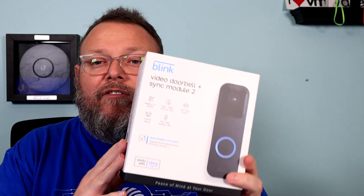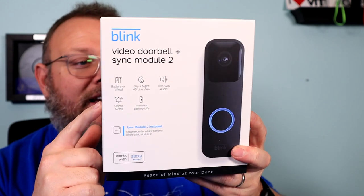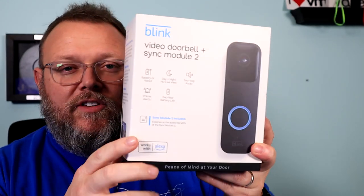What I'm going to talk about tonight — I haven't even had this out of the box. I literally just took the plastic off of it. I paid for this myself. You're seeing this right. This is the Blink — the new video doorbell with the Sync Module 2. We're going to talk about this and open it up to see what's in the box.